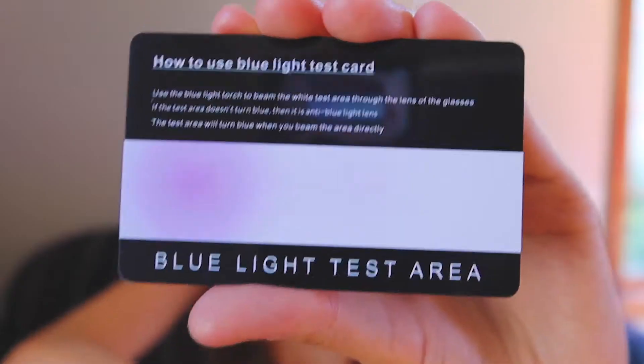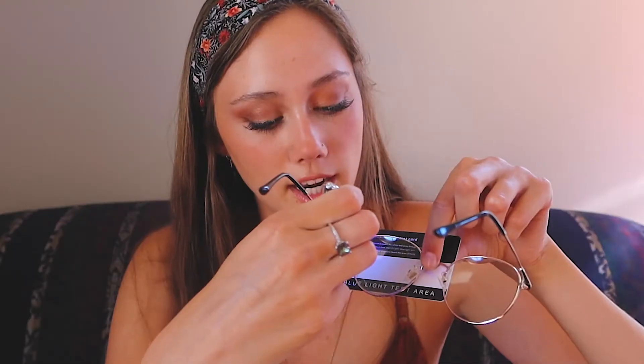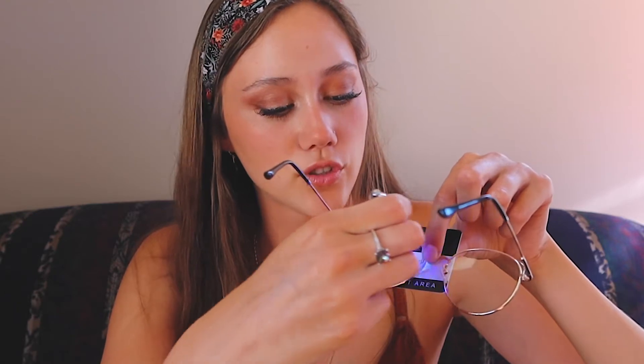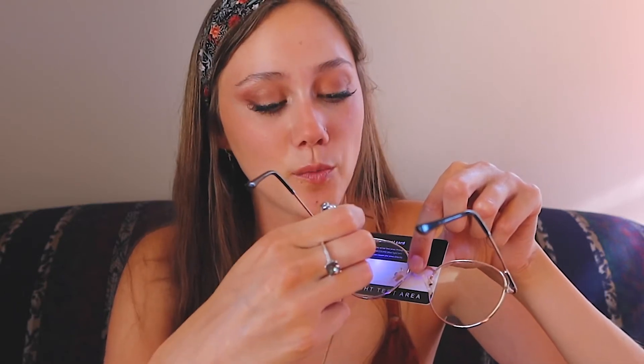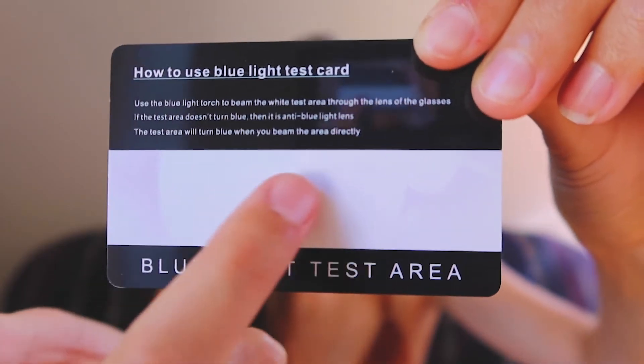To use the test card, you point the blue light flashlight at the white part of the card and it turns blue — you can see that area turns a bluish purple color, confirming the flashlight is indeed blue light. Now we put the glasses over the card and shine the light through the lens and also along the edges where there's no glass, so you can see exactly where the glasses block the blue light from shining through.